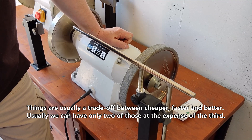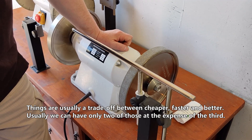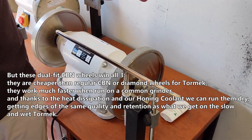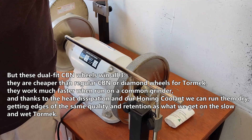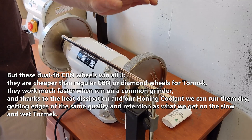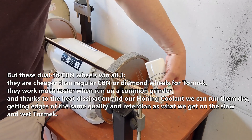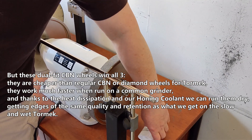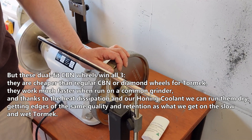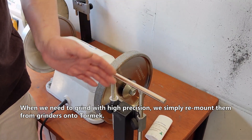Things are usually a trade-off between cheaper, faster, and better — usually we can have any two of those at the expense of the third. But these dual-fit CBN wheels win all three. They are cheaper than regular CBN or diamond wheels for Tormek. They work much faster when run on a common grinder, and thanks to the heat dissipation and our honing coolant we can run them dry, getting edges of the same quality and retention as what we get on the slow wet Tormek. When we need to grind with high precision we simply remount them from grinders onto Tormek.